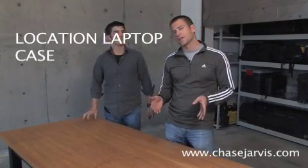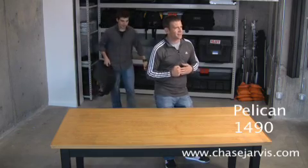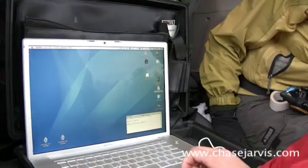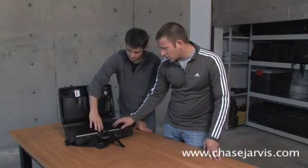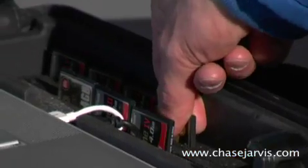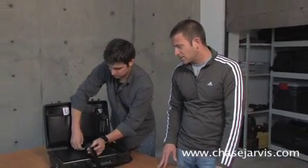The next thing we're going to show you is our laptop that always goes on location with us. That also lives in a Pelican case — it's the Pelican 1490. If you haven't already seen our laptop video, the Chase Jarvis Tech, you should check that out. We call this thing the road wire and it goes everywhere with us. In short, we've got our MacBook Pro in here with a couple of hard drives underneath to have both our main and our backup. We've got slots for cards, we've got a shade — highly recommended and we wouldn't leave home without it.